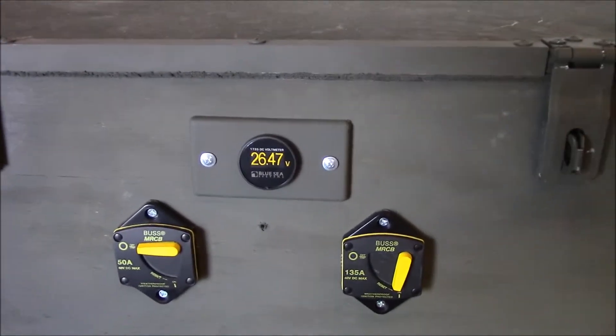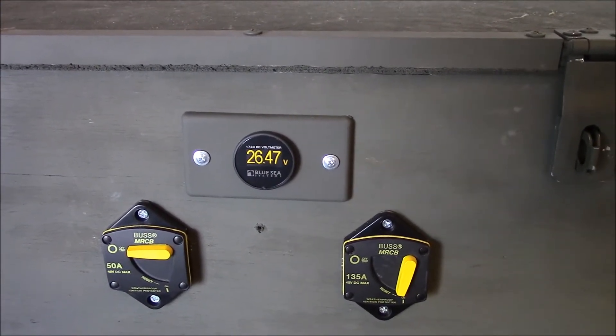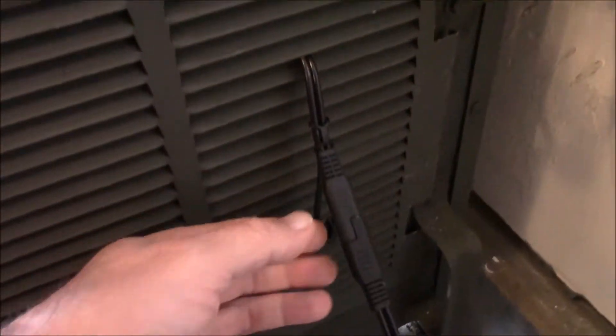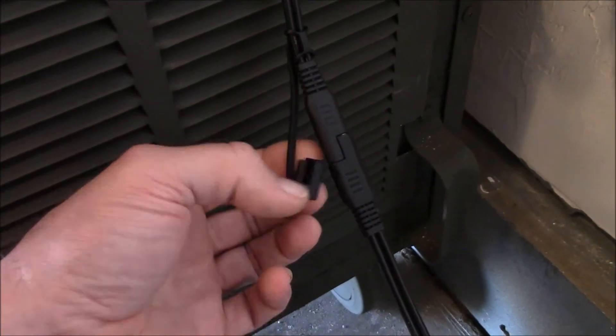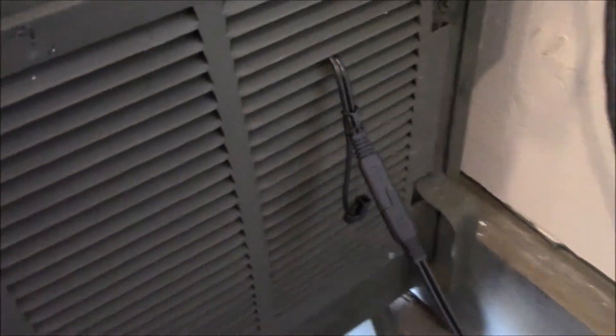Right now it's maintaining about 26.47 volts. I just got it fed through the grill here with their OEM connections. It has a little cap that you can put on there when you're not using it — just unplug it and let it dangle there.